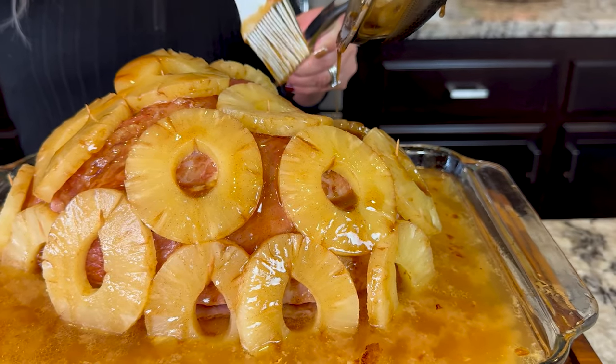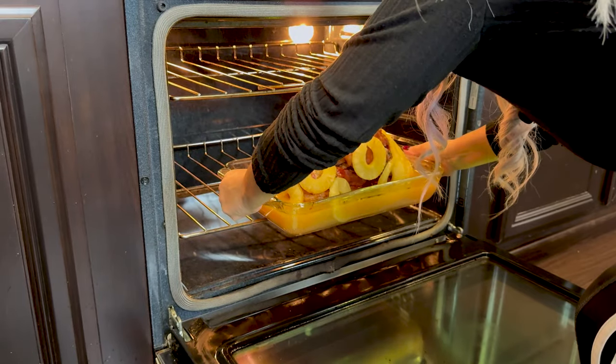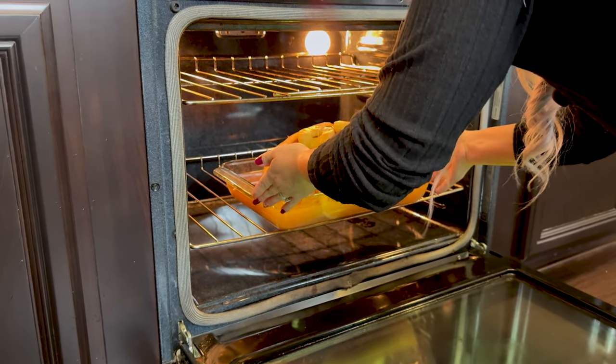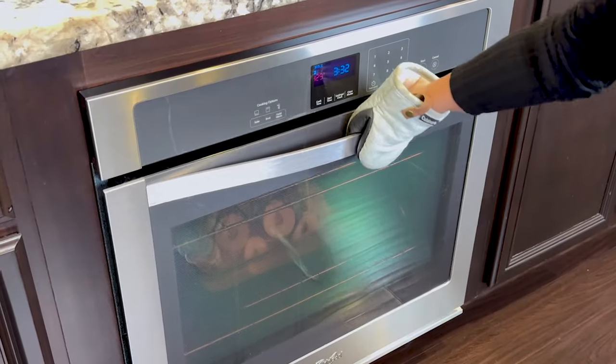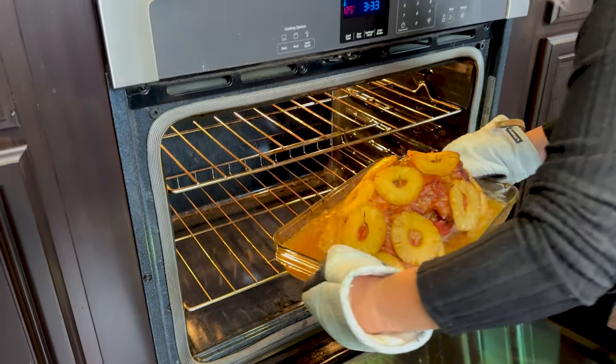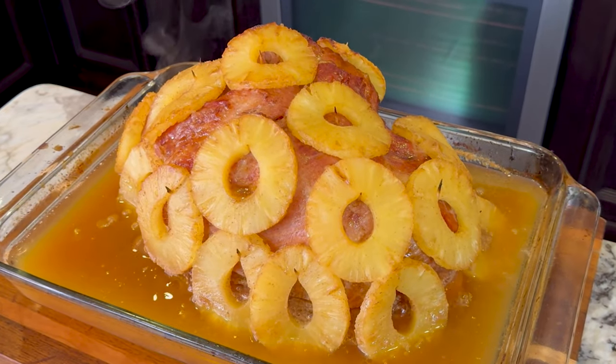Once you're done with your glaze, we're gonna pop it back in the oven. Increase the heat to 425 degrees and cook uncovered for 25 minutes. It's been 25 minutes and our ham is now ready. It smells so good — it's making me hungry.